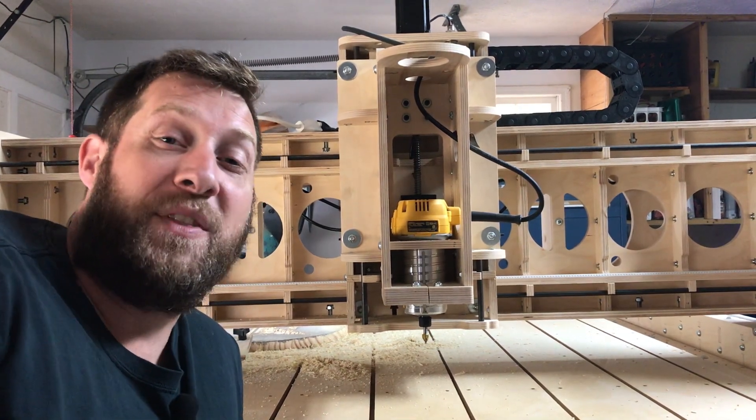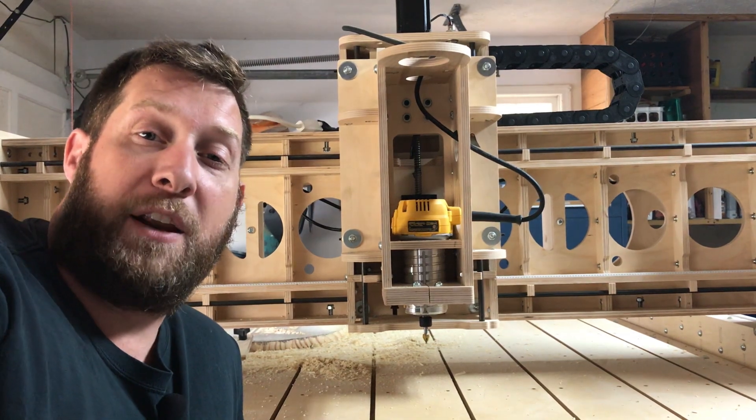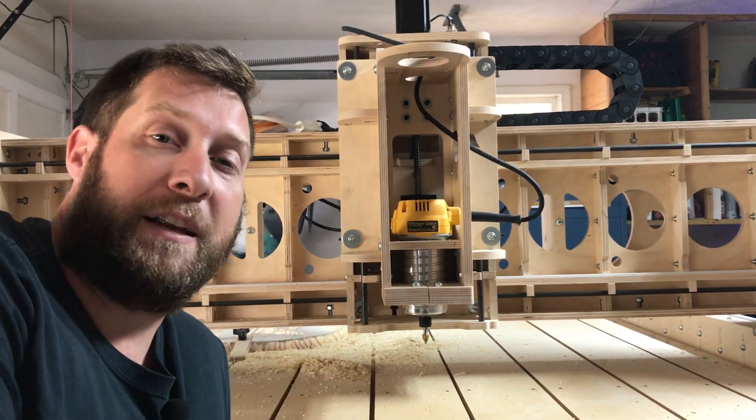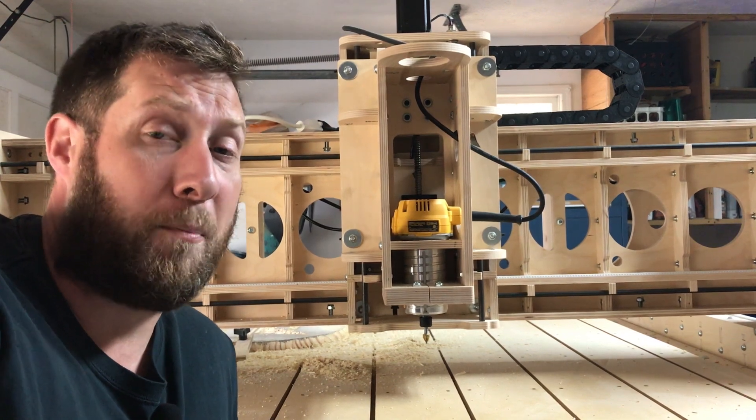Hey, I'm Tony Collum, the how-to hero, and in this video we're going to be changing out the brushes in our DeWalt 611 handheld palm router. I've got this thing in our Bob's KL744 CNC router, and I've had it going for about a week.